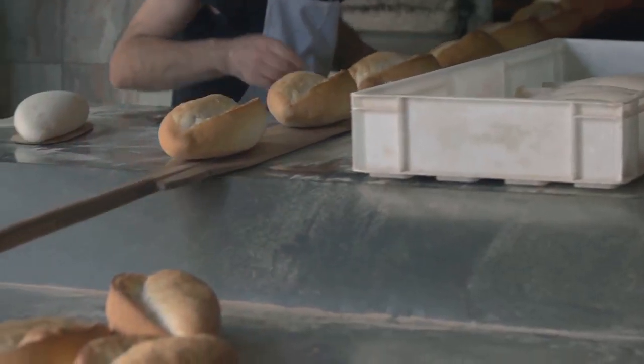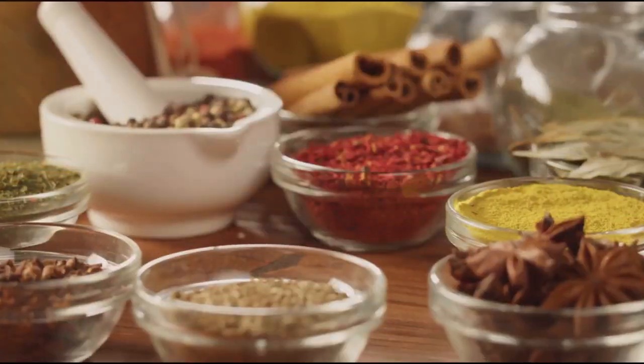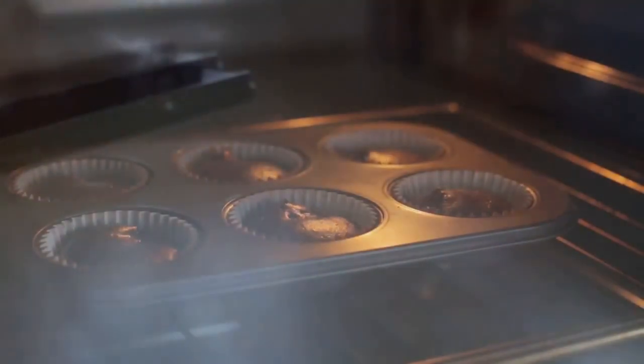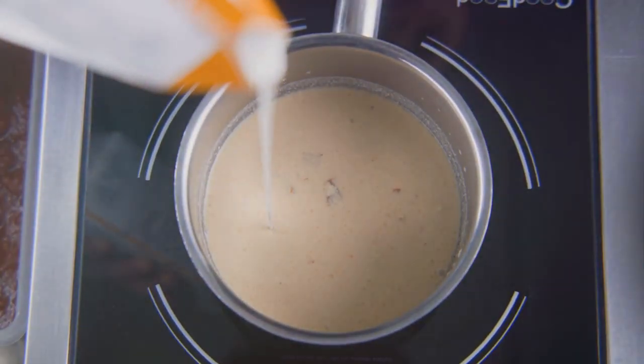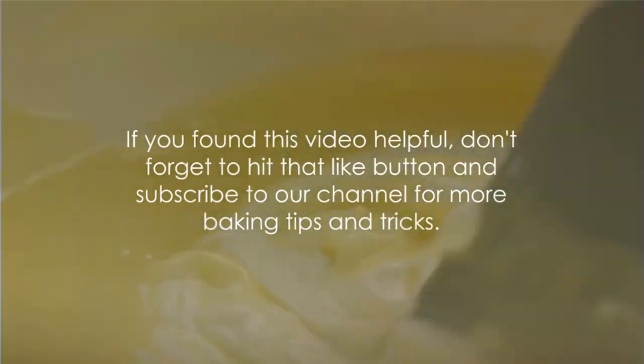With these methods, any spice can become a star ingredient in your baking. There you have it — 7 methods to spice up your baking. Remember, incorporating exotic spices can transform your baked goods, adding depth and unexpected flavors. From infusing to grinding and toasting, you've got options. If you found this video helpful, don't forget to hit that like button and subscribe to our channel for more baking tips and tricks.